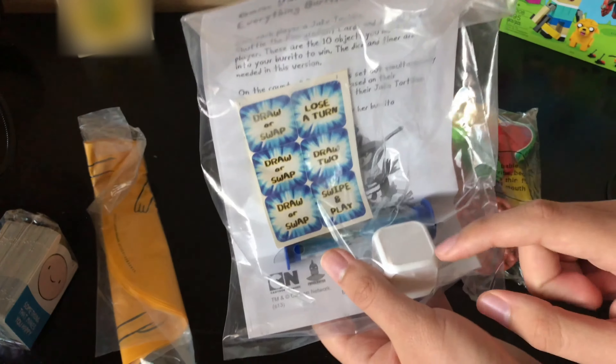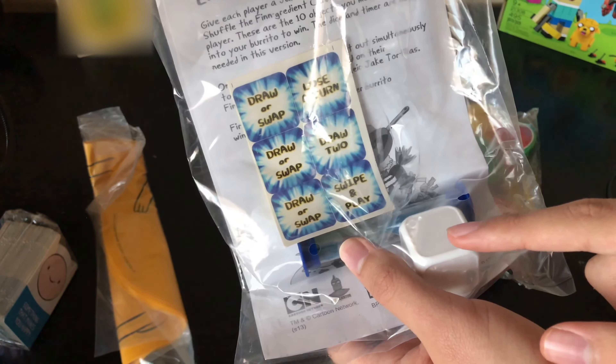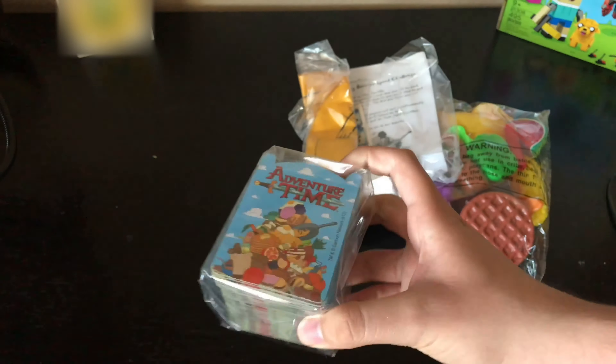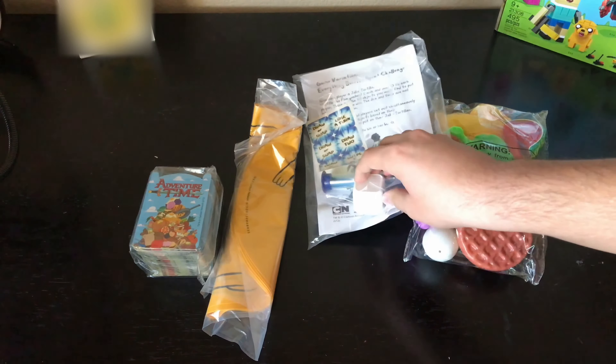Here's the dice and the sand timer and the stickers to go on the dice. Here's the tortilla you can stuff the food in. And lastly we got the thin ingredient cards — and that's all that's included inside the box.